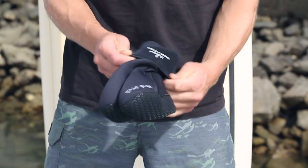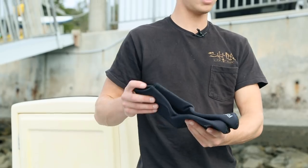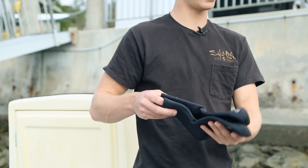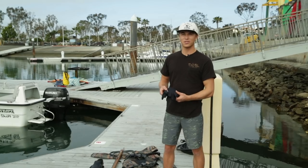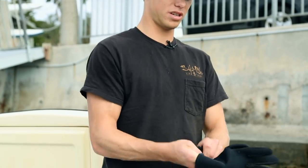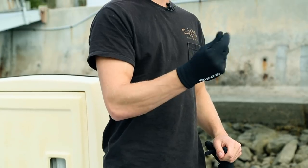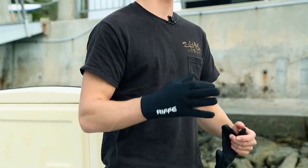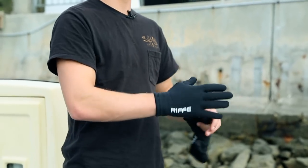Good fin socks are crucial for free diving — you want them nice and comfy to keep your feet warm and protect your heels from rubbing against the back of the fins and causing blisters. Gloves are also a nice piece of equipment to have when free diving. They keep your hands warm and protect your fingers when putting your hands in the gills of a fish.